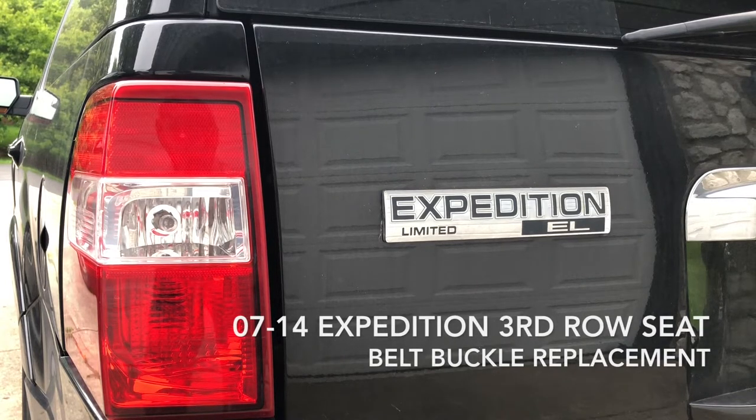Hello, today we're going to remove the third row seat and replace a belt buckle on a Ford Expedition. This applies to model years 2007 to 2014.